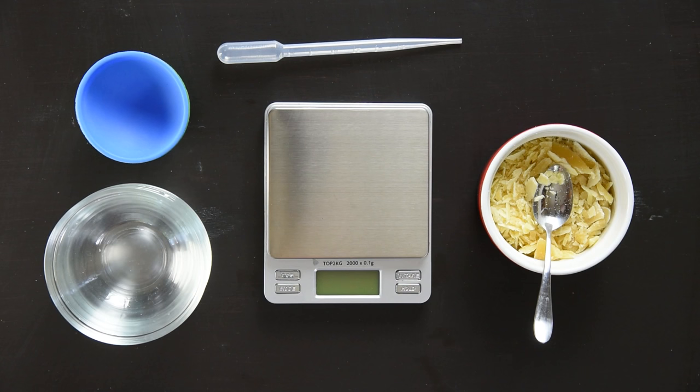Hey everybody, this is Marie of Humblebee and Me, and today we're going to be looking at how to use a scale.